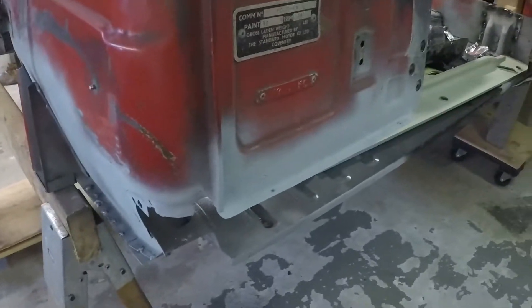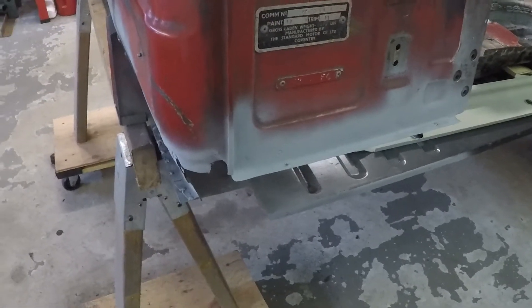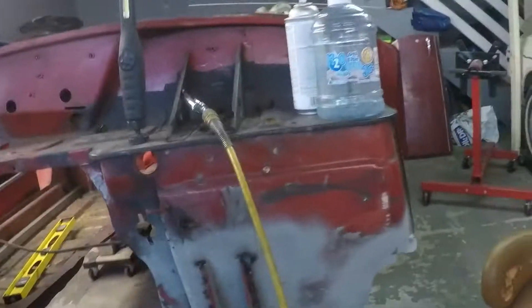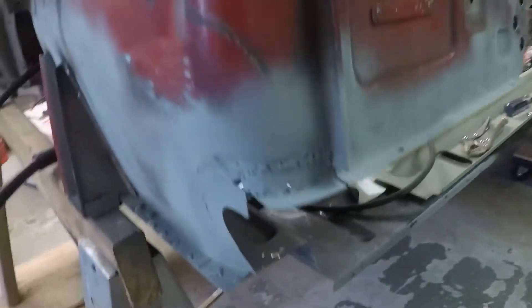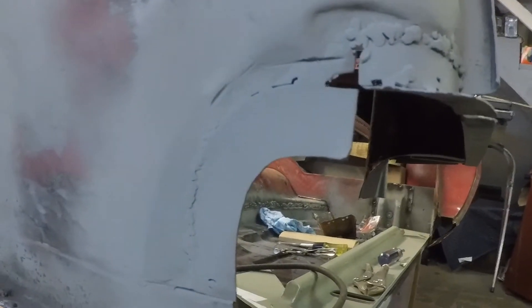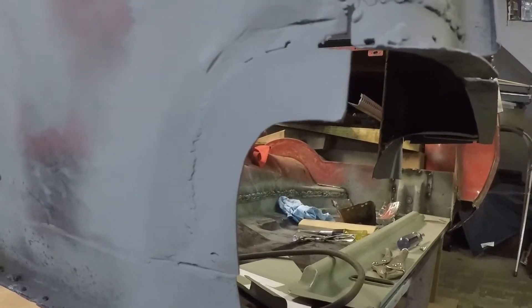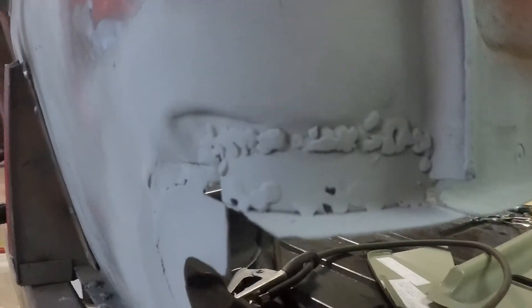We'll see how far I get — pretty sure I'll be able to get this piece patched in and hopefully the A post at least tacked in, then we'll go from there. It's 7:30 now, so about three and a half hours in. I'll show you here — I added a piece in there, you can still see the seam a little bit. As I've said before, I expect all this stuff to be covered one way or another, so I'll worry about what's not covered later.